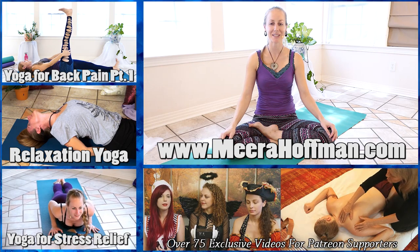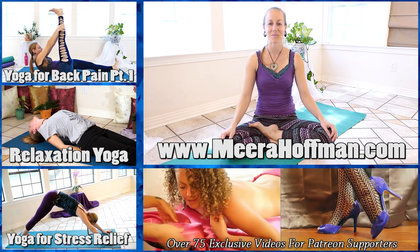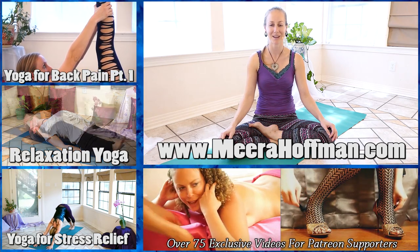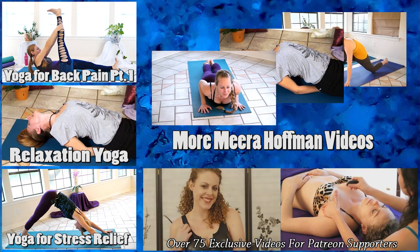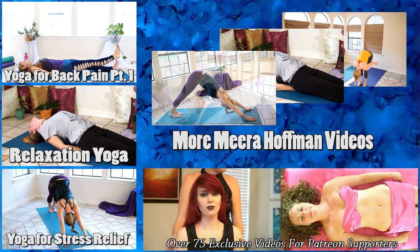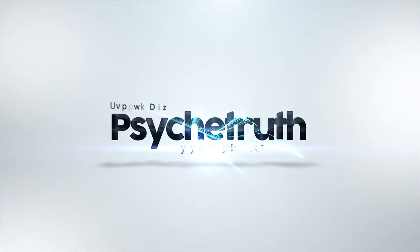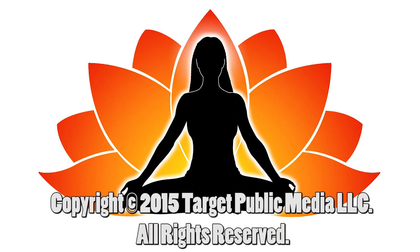So that concludes our third video focusing more on neck and upper back pain. Make sure that you subscribe to the Psyche Truth YouTube channel so you can be in the know when we post future videos. Again, my name is Mira Hoffman and you can find out more about me and my practice at mirahoffman.com. Thank you — I'll see you in the next video.